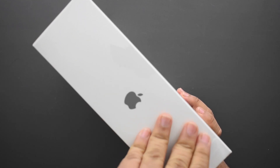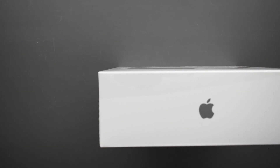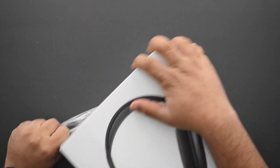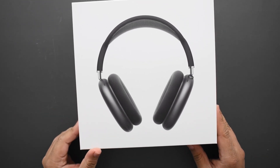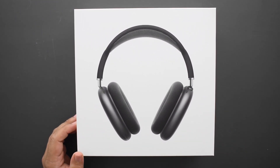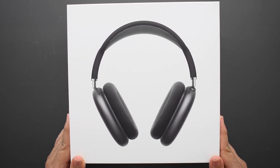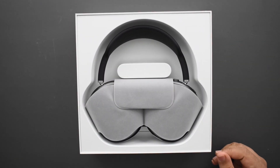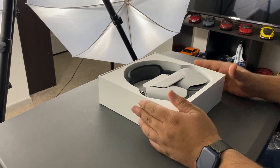On this side we've got a sticker to pull off. I'm going to go ahead and pull this off — wow, that's a lot of static on it. I'll tear it all off and there we go — the AirPods Max box.